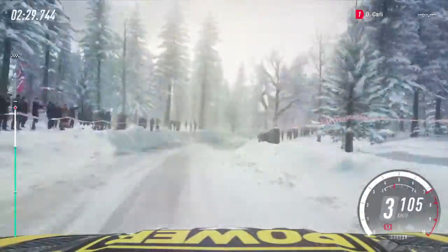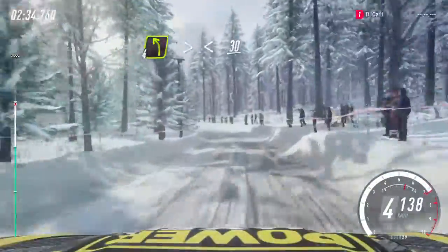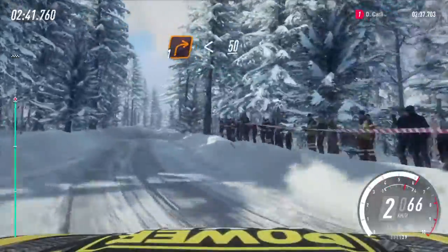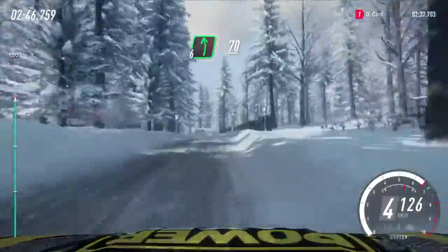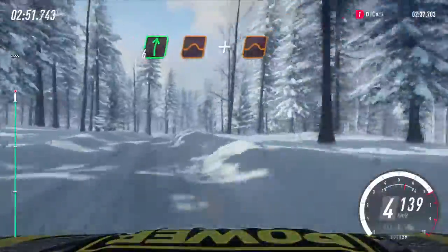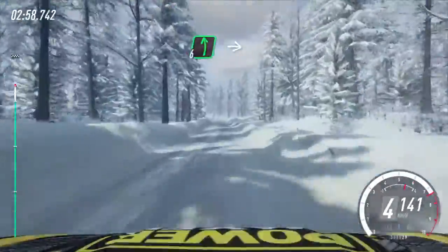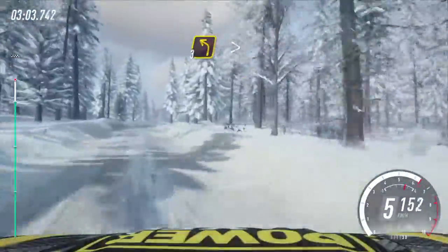50. 4 left tightens opens of a crest slow 30, slow 30 turn unseen 1 right. Opens 50. Keep right of a crest into 6 left 70 of a long crest. Into 6 right of a crest jump and jump into 4 right long of a dip into 6 left 100. 6 left extra long of a crest into 6 right 80, 50 keep right of a crest into 3 left.